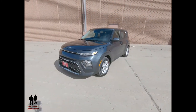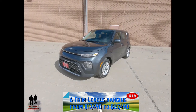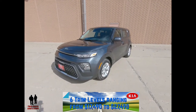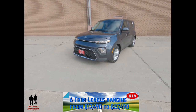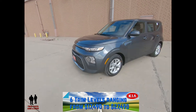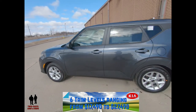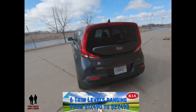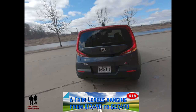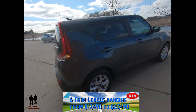There are six trim levels: the LX starting at $17,490; the S trim starting at $20,290; the GT trim also starting at $20,290; the X Line starting at $21,490; the EX Line starting at $22,690; and the GT Line Turbo starting at $27,490.